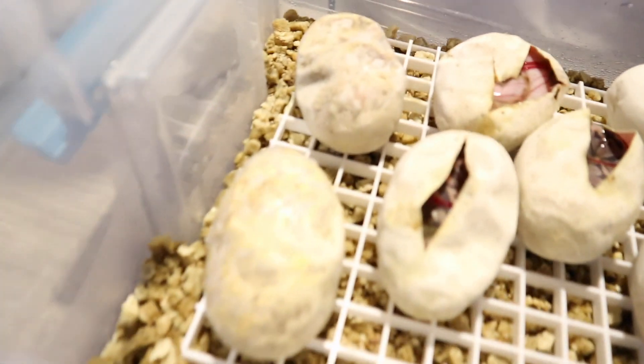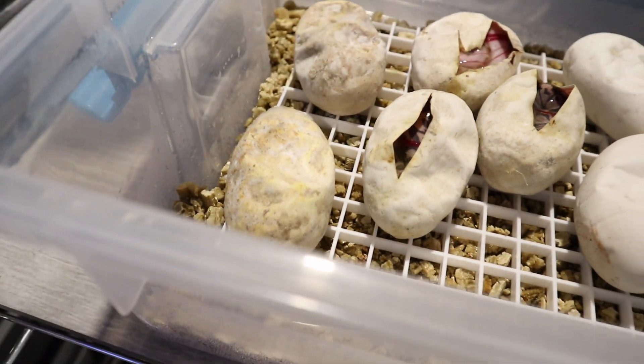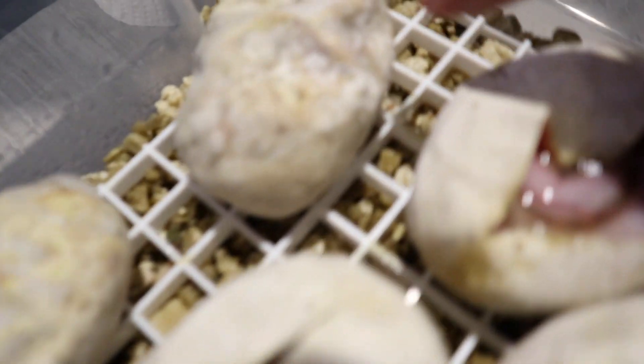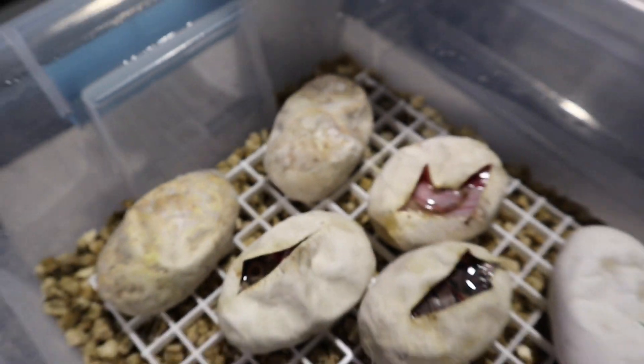Right here I have two eggs from this clown clutch that are moldy. I've already treated them a few times — mold can come back. If you take a look over here you might see some white powder; that's the previous Tinactin I've been using.